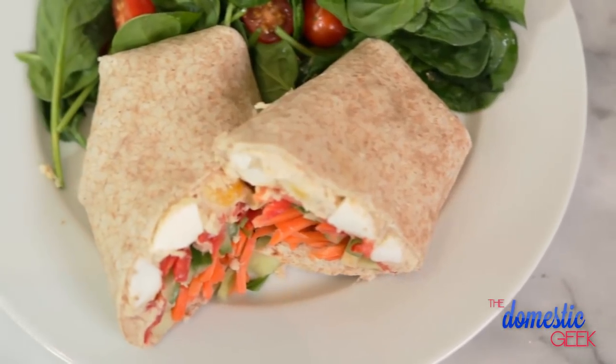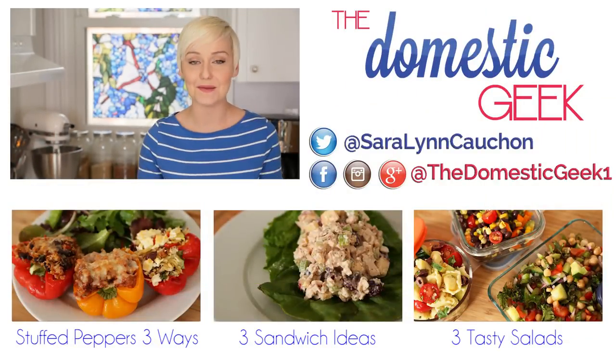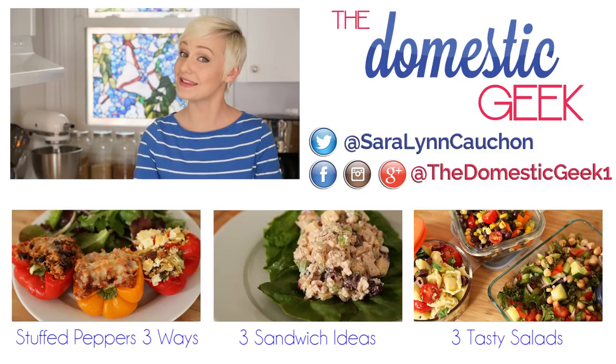The best part about all three of these wraps is that they can be put together two to three days in advance and live in your fridge until you're ready to eat them. I hope you'll give these tasty recipes a try, and if you do, be sure to tweet or Instagram me a photo because I love seeing what you're coming up with in your own kitchens. If you haven't already, be sure to subscribe to The Domestic Geek because there is lots more deliciousness where this came from.